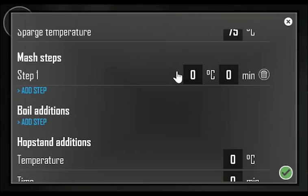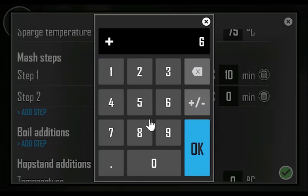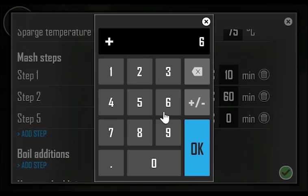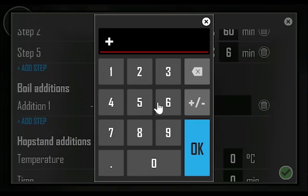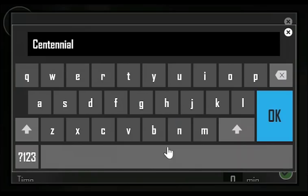Let's add some mash steps for our recipe. To delete a step, push the delete symbol. Let's add some boil additions as well. The time setting sets the time before the boil ends for the pop-up to remind you what additions to add to the brew.